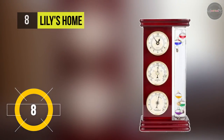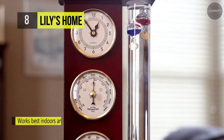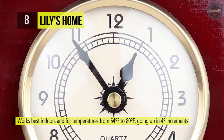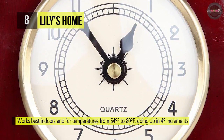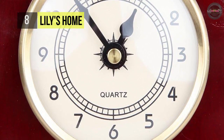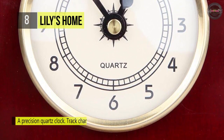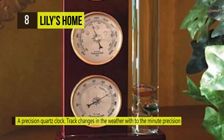The Lily's Home barometer comes with a Galileo thermometer. It features 5 multicolored spheres with gold-plated tags and works best indoors for temperatures from 64 degrees Fahrenheit to 80 degrees Fahrenheit, going up in 4-degree increments. It has a quartz clock that tracks changes in the weather with to-the-minute precision. It also offers an analog barometer and hygrometer, designed with a classically simple and easy-to-read face.